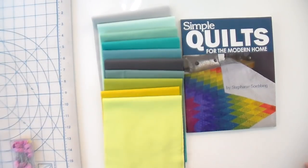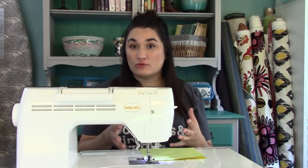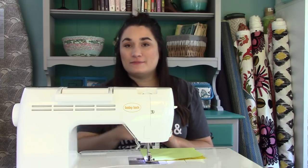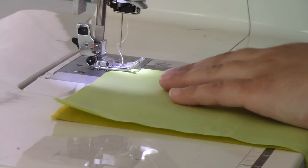Now I'm going to start strip piecing these together — I'll start with these two and just strip piece them right sides together. Since they're solids, there is no right side, so I'm just going to strip piece the whole row and then press it all at once. Sometimes when I'm piecing really long seams, I'll sew with a scant quarter inch seam. To do that, I just move my needle one position to the right and sew a slightly skinnier seam. If I wobble a little because I'm bored with such a long seam, it's no big deal.